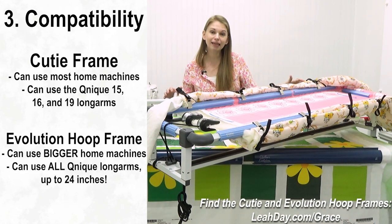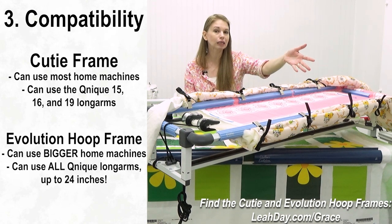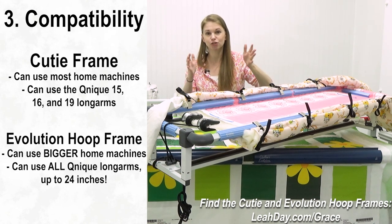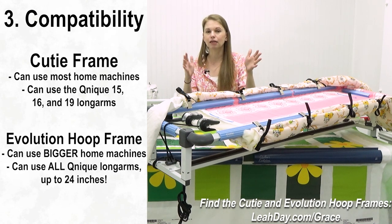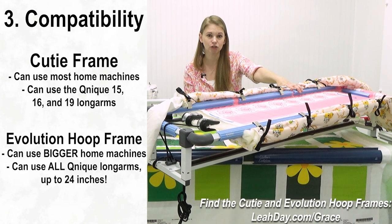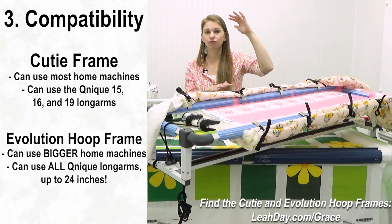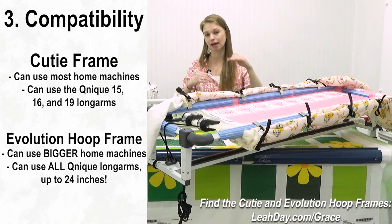As far as compatibility goes, the Cutie frame is compatible with pretty much any home sewing machine — there's really no limit on size, though you probably want at least a seven-inch harp space (the distance between the motor and the needle), which translates to about four to five inches of quiltable space. You can also use our Cunique 15, 16, and 19 inch long arms. With the Cunique 19, you'll have around 14 inches by 32 inches of quiltable space maximum before needing to advance the quilt.